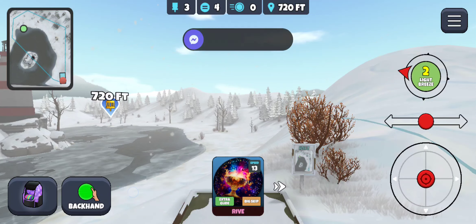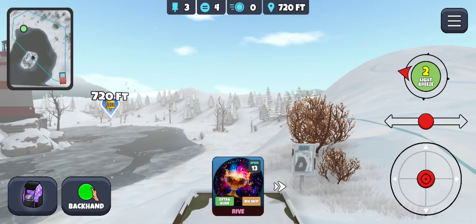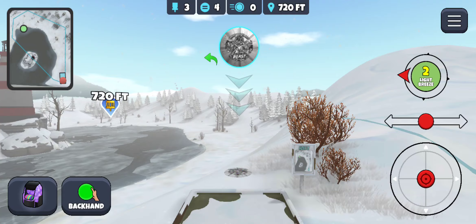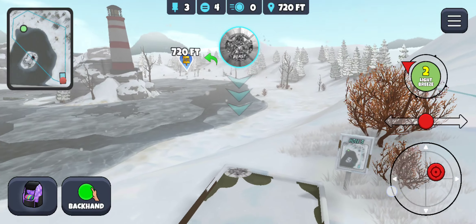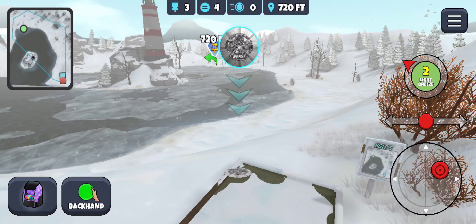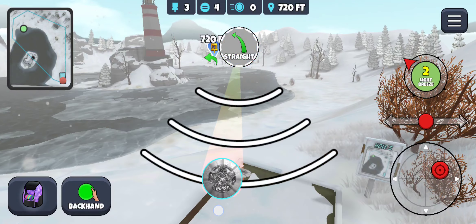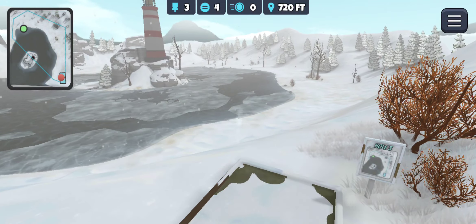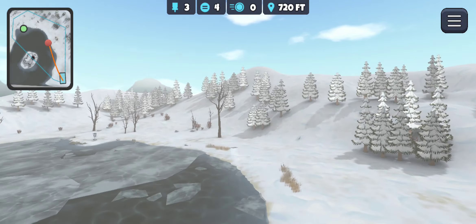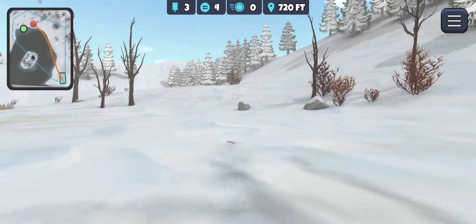This one we're going to go backhand — light glide and go top chevron, just below that little thing of ice. From here we just want to make sure we don't miss left. Put a little bit of anhyzer on it, looks like it's going to be pretty good — come on, start coming back. Should give us a look at eagle here.